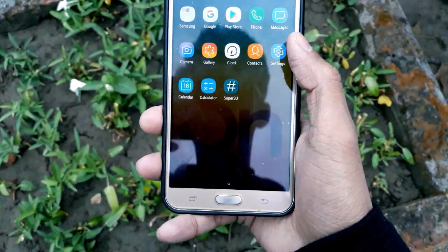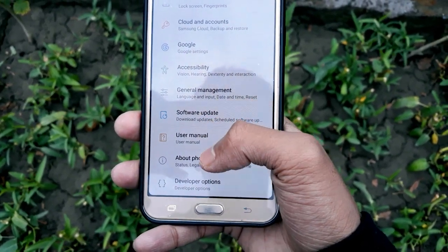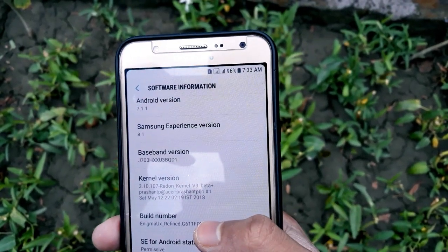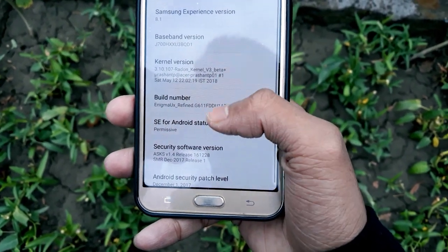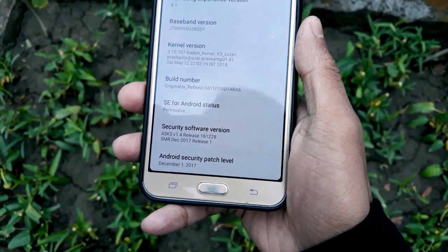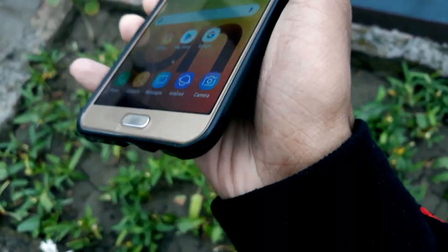Let's go to Settings, then About Phone, and click on Software Information. It's running on Android 7.1.1. The kernel version is Redon Kernel Version 3 Beta, and the Android security patch date is December 1, 2017.